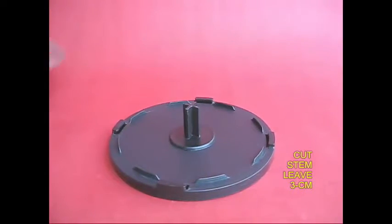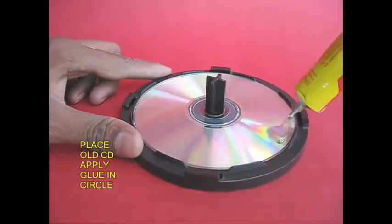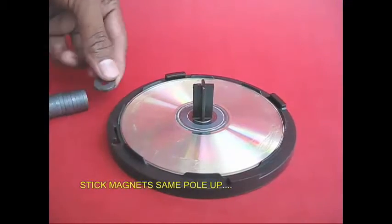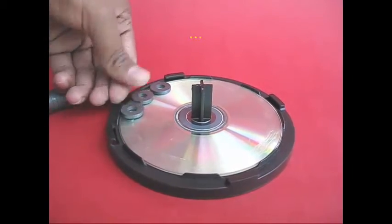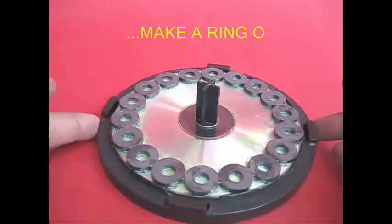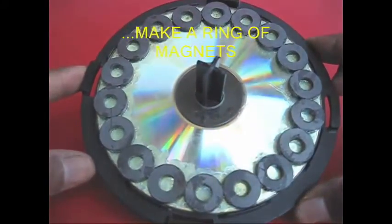I will apply a little glue. I will apply a ring of magnets. I will apply a circle — a ring of magnets all the way around.